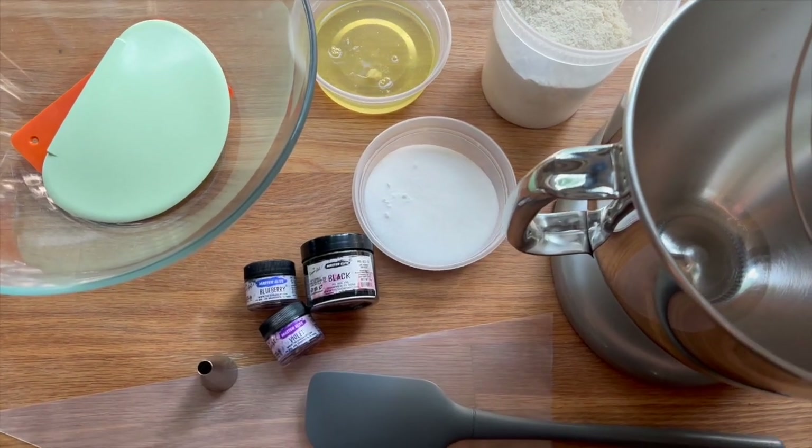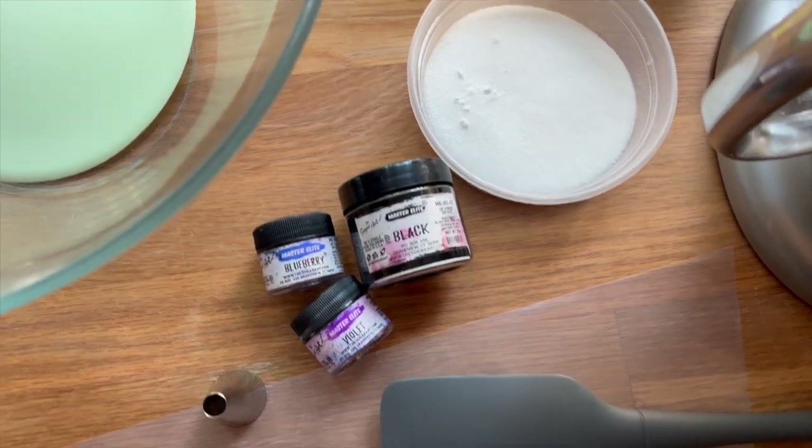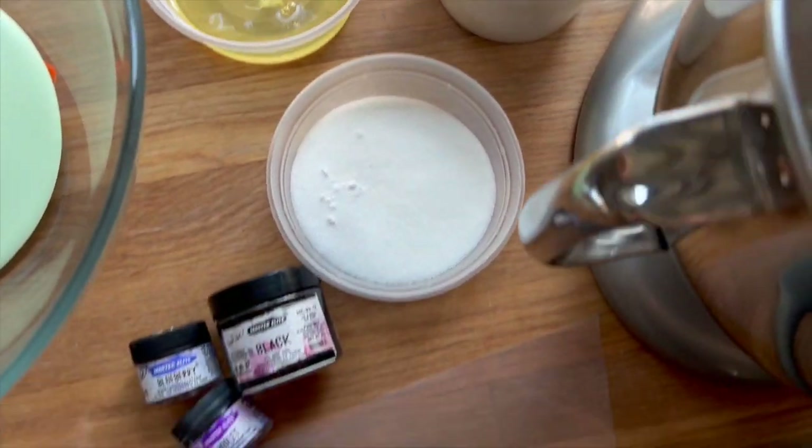Welcome to the eighth installment of Maddie's Baking Book Club. Today I am baking a macaron inspired by the book The Last Tale of the Flower Bride.